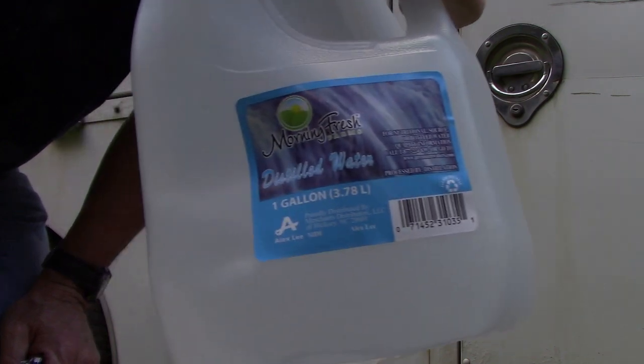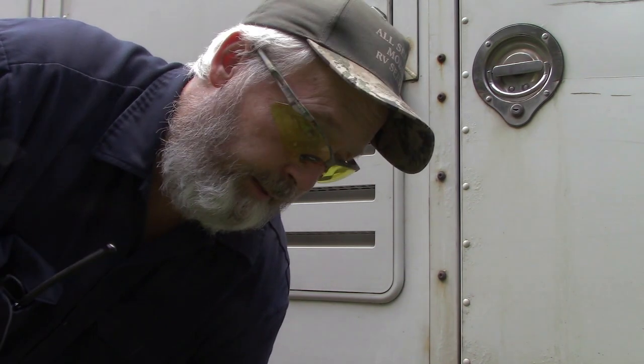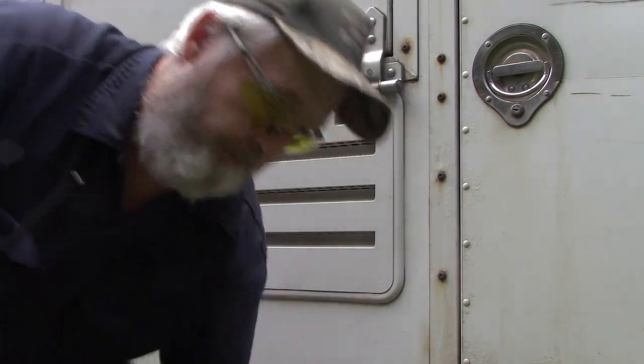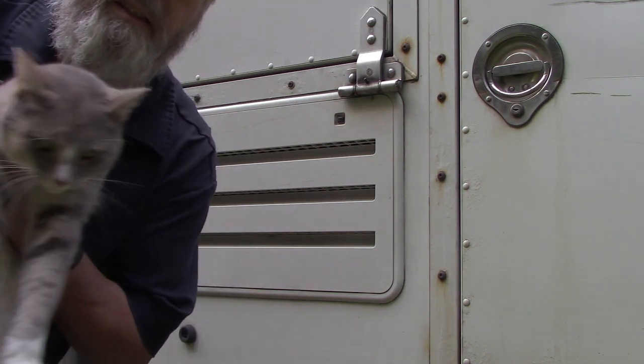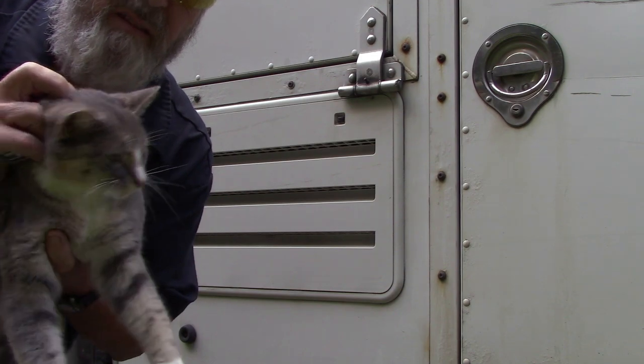I've always been told that you put only distilled water in a battery. Maybe one of you guys knows a better trick or a better way to maintain your batteries, but I know: just don't put tap water in them. There are too many minerals and chemicals in tap water. Always use distilled water. Bonnie's going to help — she doesn't even know what we're doing, but she's here to help anyway.